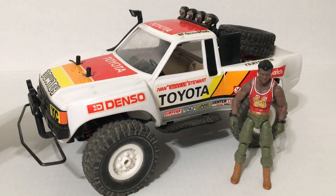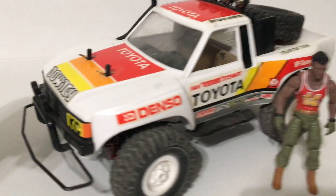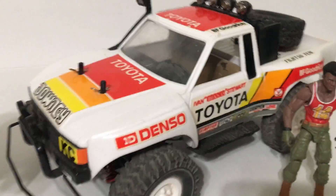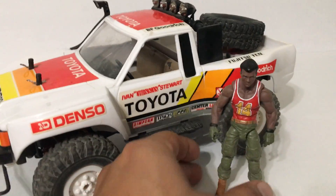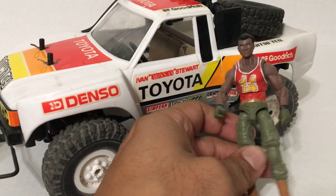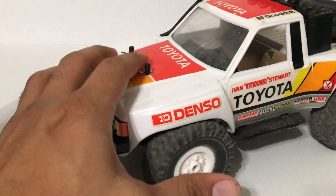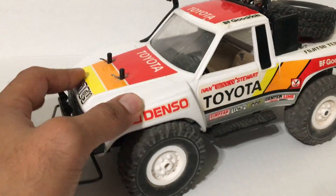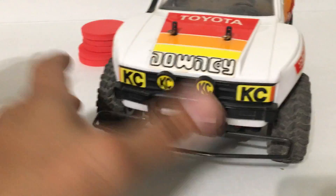This is going to be the 1/18 or 1/16 scale G.I. Joe mod — I always wanted to make one of these. He fits in there, as you can see in the pictures. It's got full suspension and I made the front wheelbase wider.